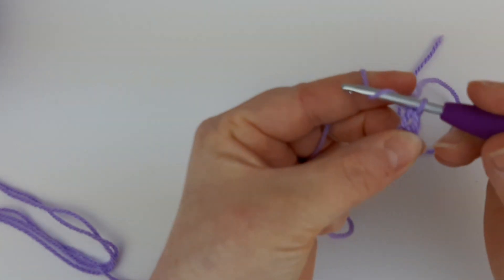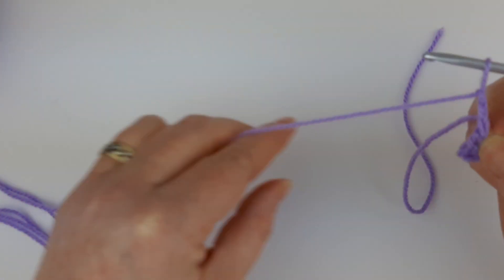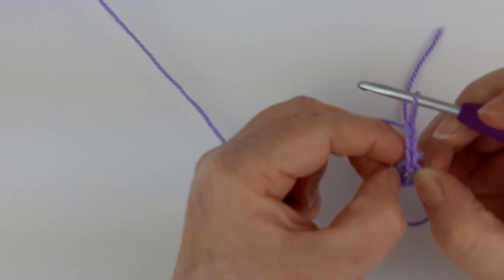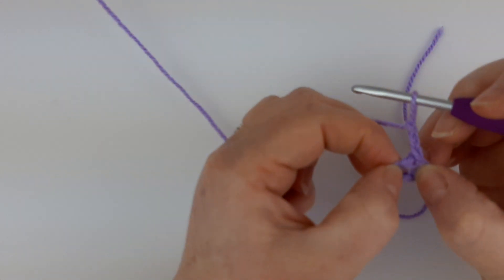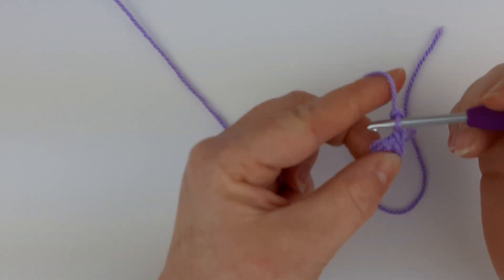What you're going to start off with is another chain three — one, two, three. That chain three is going to act as your first treble. In this granny square we're going to be working three trebles in each group, so that chain three counts as one treble already done.